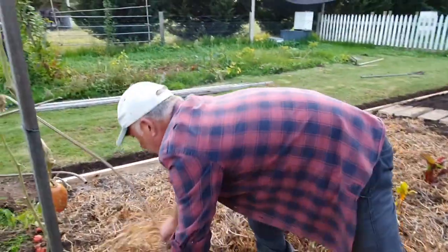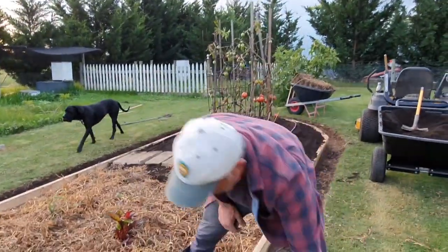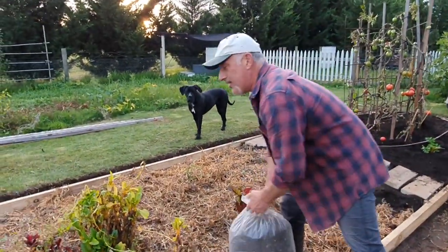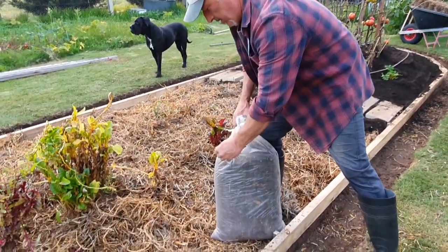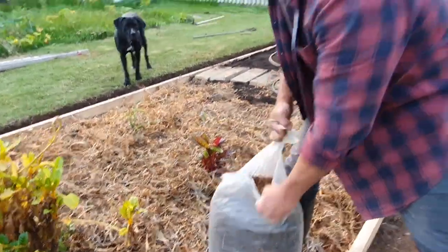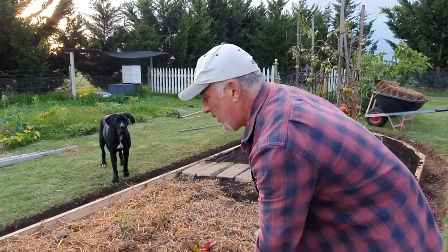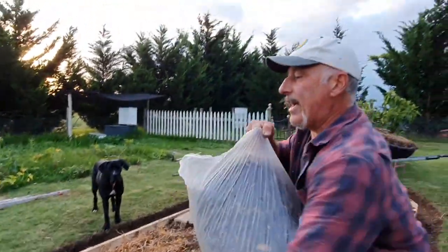Next, we're going to put our chicken manure. You can go sparingly with this — chicken manure is always quite rich. So I'm putting a bag of chicken manure in about 4 to 5 square metres. You can put two bags, but one's enough for me because I've been feeding this garden a bit already.